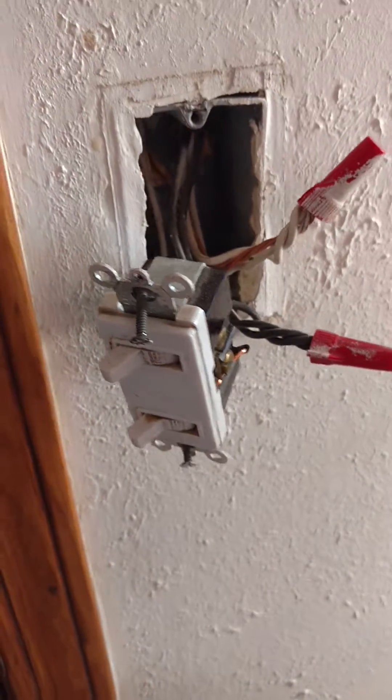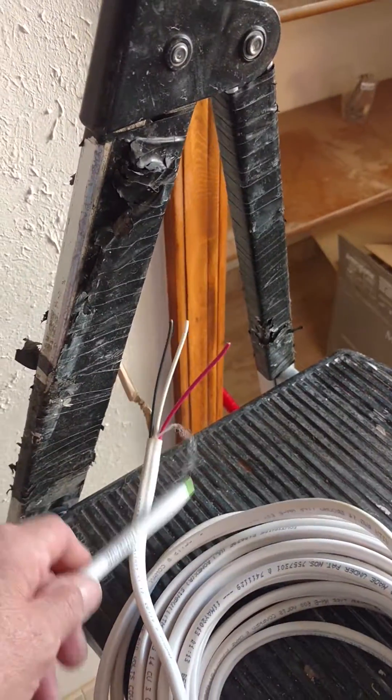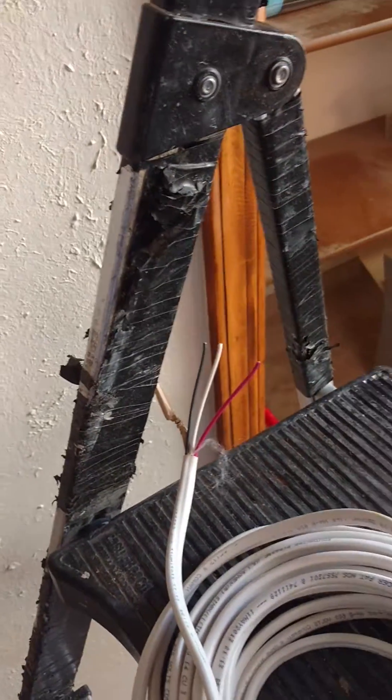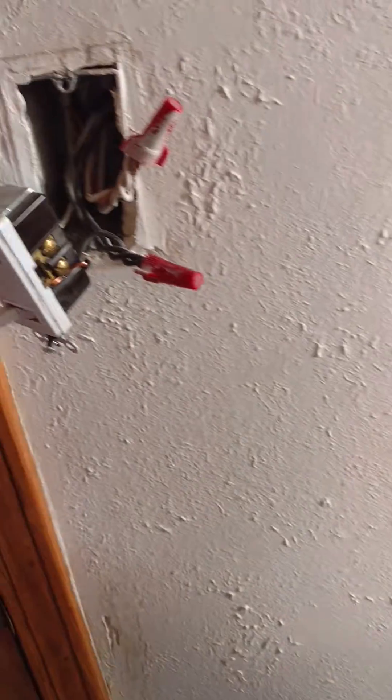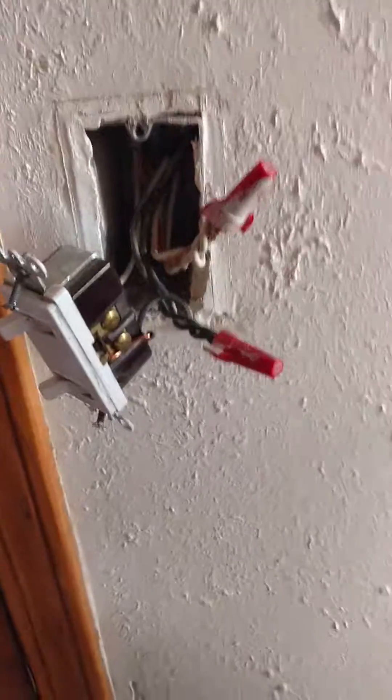So what we're going to do today is we're going to go ahead and install this new wire, which is going to require us to cut holes in the wall. And you know how that goes. Just because it works doesn't make it right. Thanks for watching.